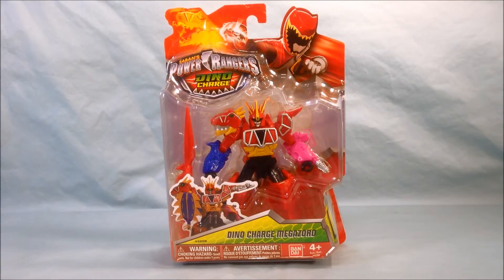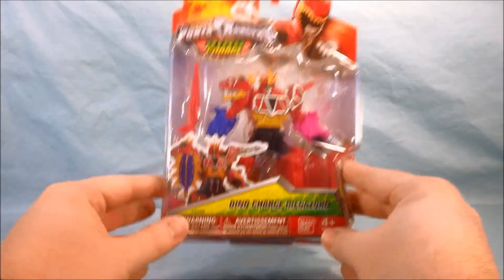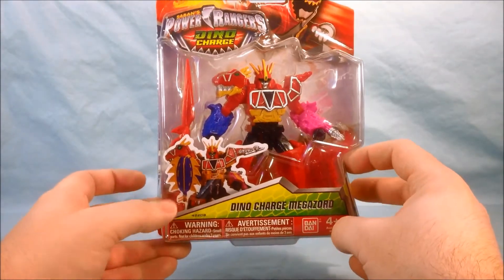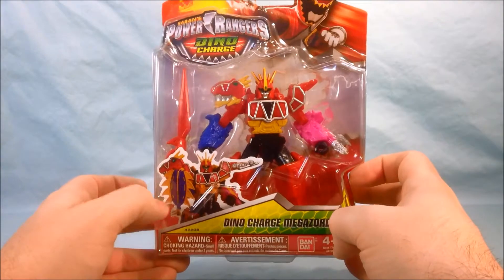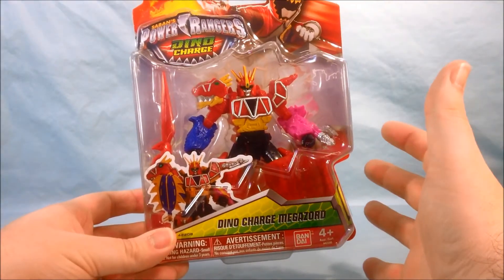Hello and welcome to Longs Toys. I have a Power Rangers Dino Charge review for you today. This is the 5 inch Dino Charge Megazord figure. I really like the packaging that it comes in. There's a cool picture of them right down here, although I think it's funny that it is using the shield mode which neither this figure nor the Megazord can actually form.